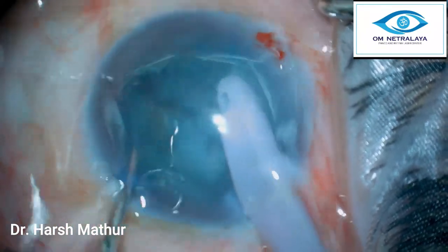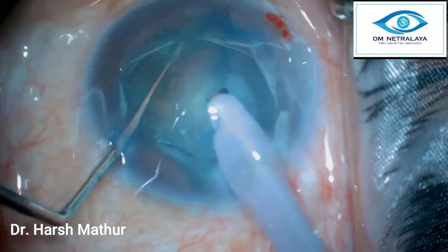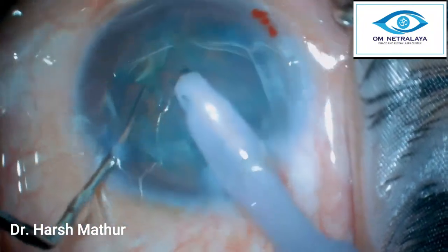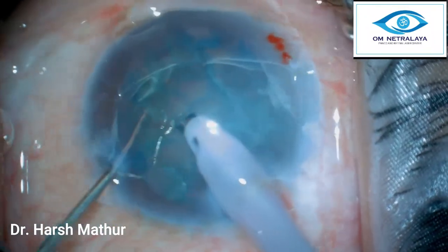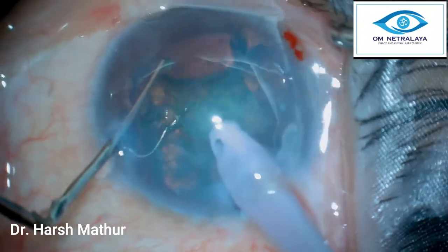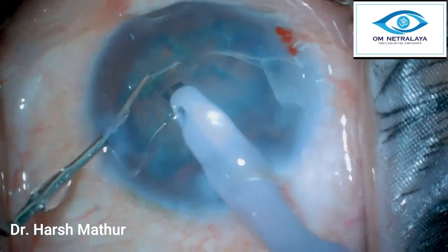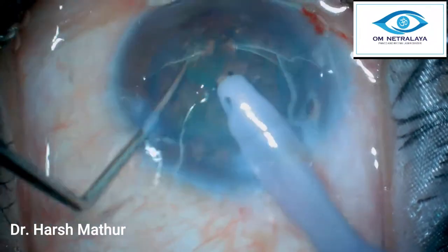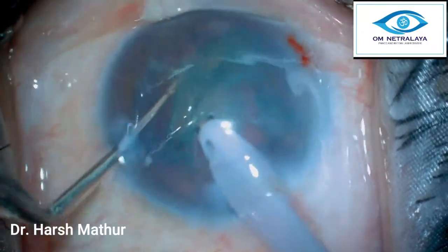Even as I try to hold this soft nucleus, the phaco probe is eating it away. It is such a soft nucleus that holding it is a big problem; I am trying to bring out one hemi-nucleus. In such soft nuclei where the probe is unable to get a good hold, this pre-chopper gave a very quick and easy division. In this soft nucleus, even getting two hemi-nuclei is enough — we can bring out one hemi-nucleus at a time and, using minimum vacuum, emulsify the complete nuclei.